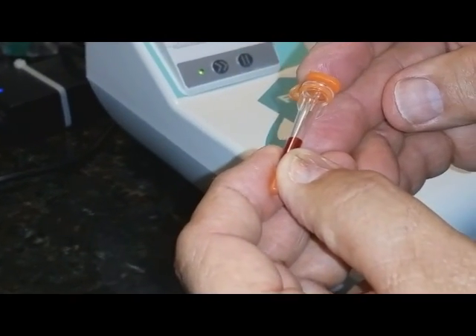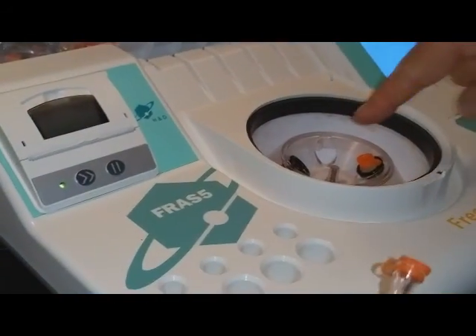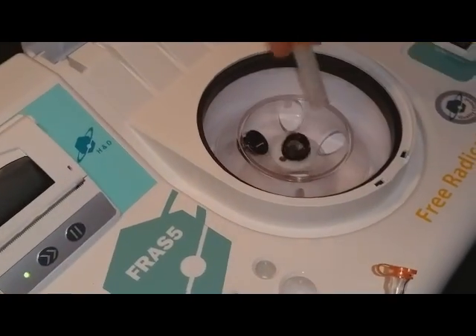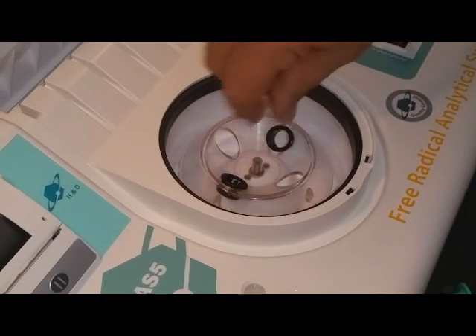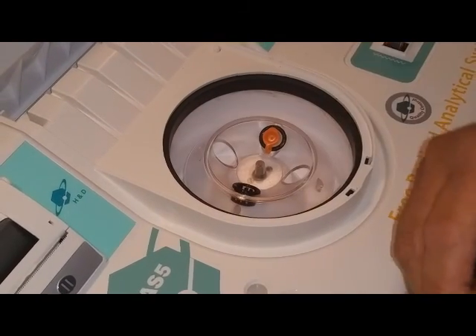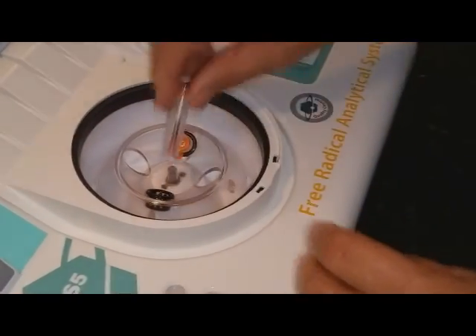We're going to take our blood sample. Now I'm closing the cap and opening the centrifuge. Notice the balancing tube is on the opposite side from the tube we're going to use. Make sure this goes in the secondary tube and then into the centrifuge.